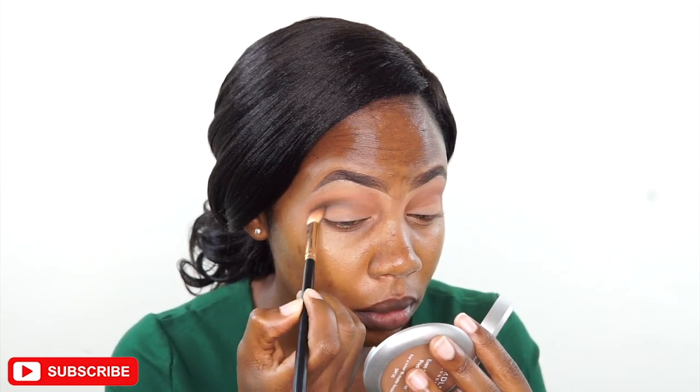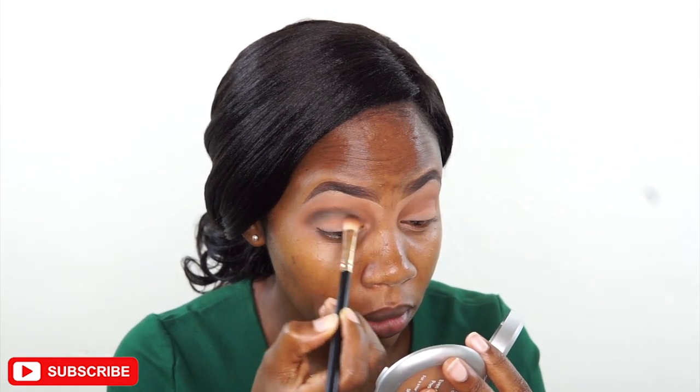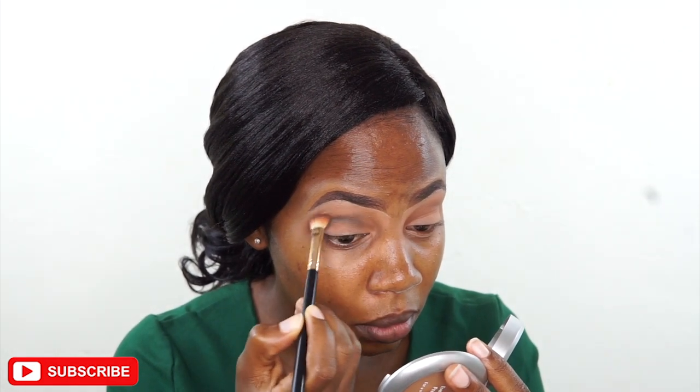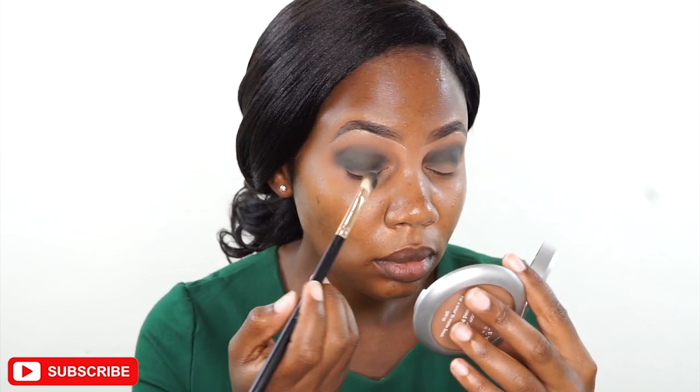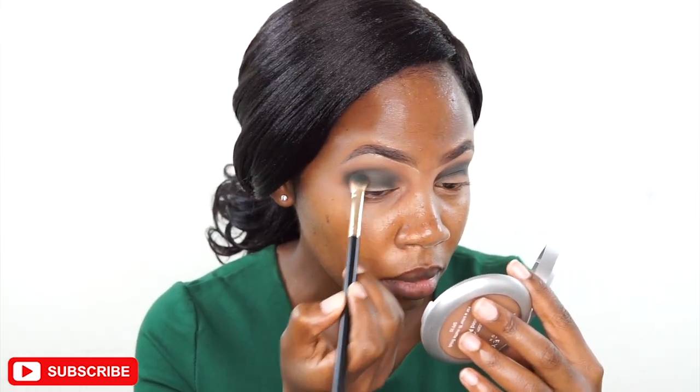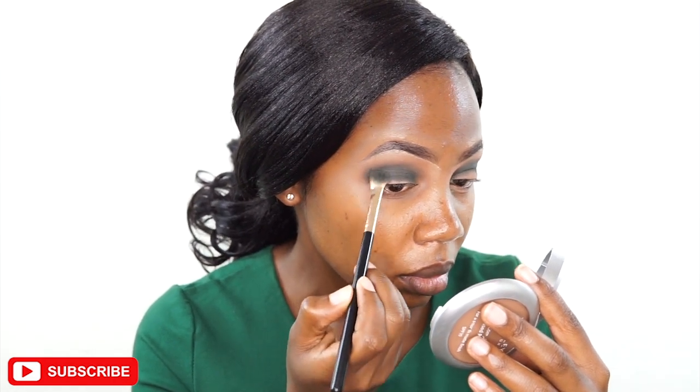Using the same brush, I'm going in with a dark green color, focusing it on my crease and blending in round motions. I'll keep adding the green color and blending until I feel I have a very good density and a very nice blend — just keep adding and blending, slowly and gradually.